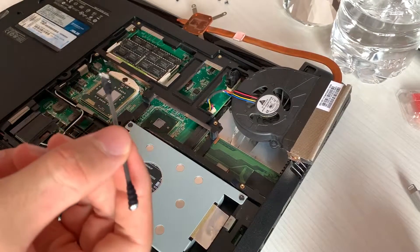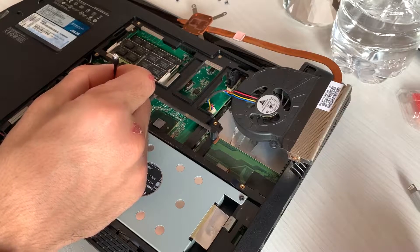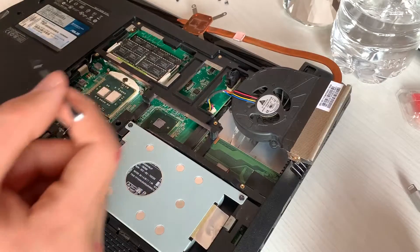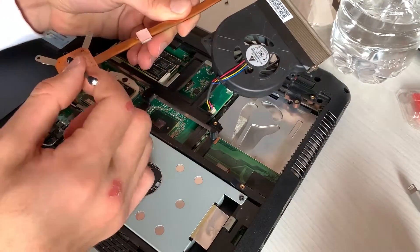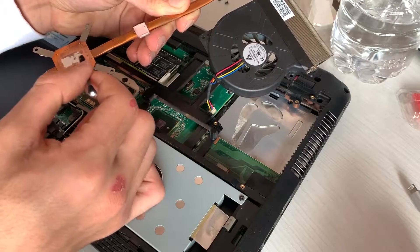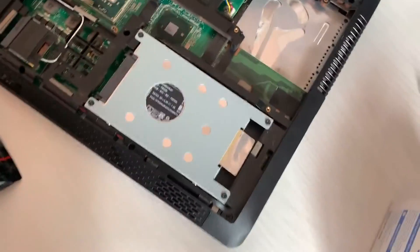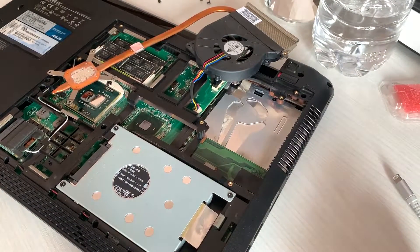Here we are with the actual liquid metal application — this is probably the most delicate part of the whole process. I will apply it first on the two dies; one of them is the integrated graphics, by the way. Then I will apply it on the cooler as well. The marks on the cooler showing exactly where the dies are is actually really helpful, because it will prevent me from going over the SMTs.